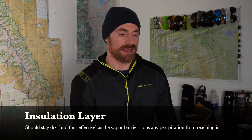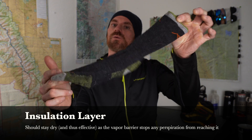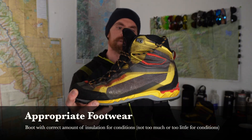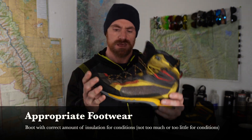On top of the vapor barrier itself, I wear the insulation layer, which is just a thick warm wool sock. And then to finish everything up, I wore this boot — a La Sportiva Trango Tech GTX. This boot is actually a spring and summer boot, so it doesn't have a lot of insulative qualities itself. It is waterproof, but doesn't have thick insulation built in. The only insulation my feet really have is that wool sock.